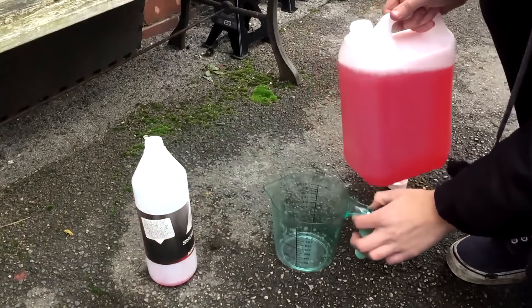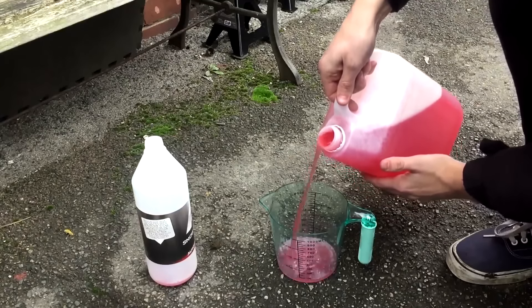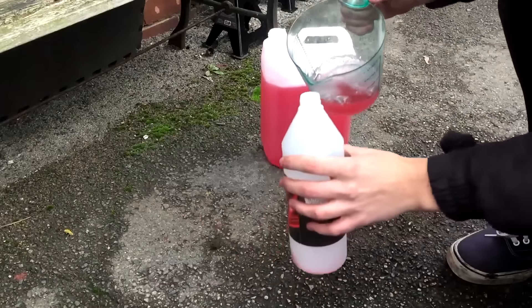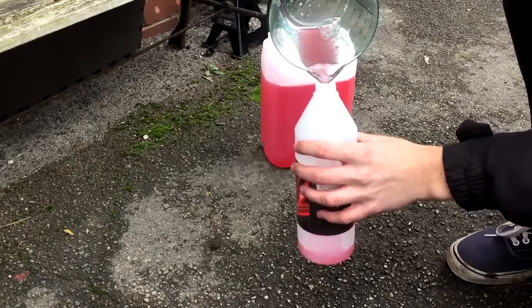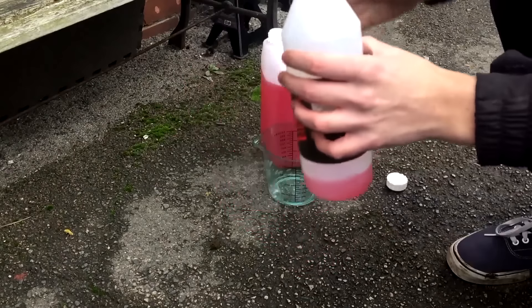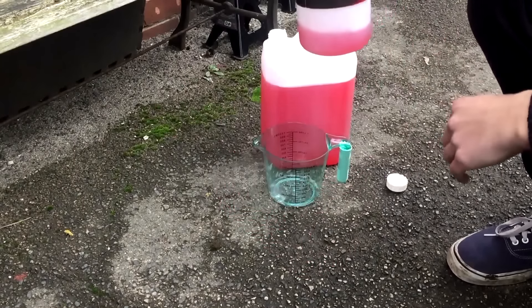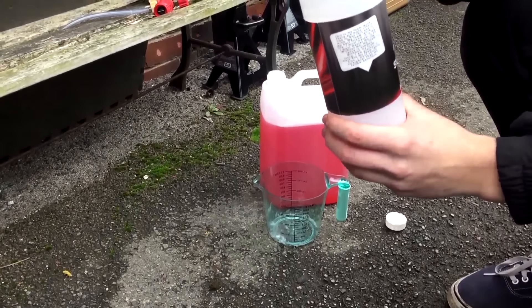Let's get to 200ml. This is probably going to be too much now, but oh well. That's just about right really — about a twentieth of a bottle. You don't want to put too much in because it doesn't really do any more or less, so it should be okay.